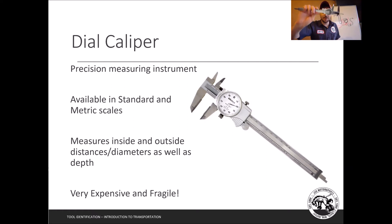The dial caliper is very very useful, but it is still very expensive and very fragile. If this falls on our concrete floors it's probably broken — even if you dropped it from a few inches onto our steel countertops it's probably broken. Please be very careful; do not play around with these. They are very sharp on both sides.